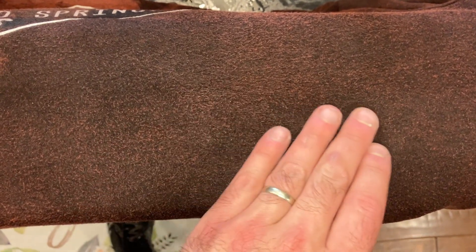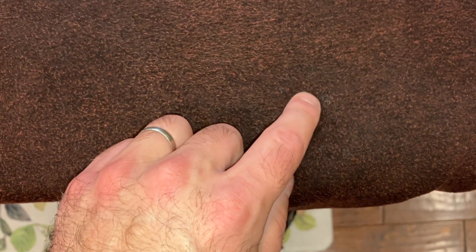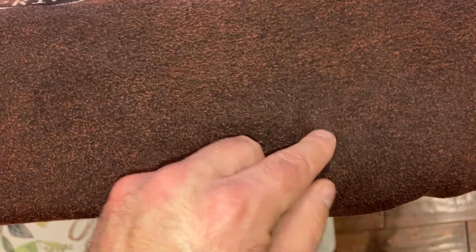Okay and this is the section that had the tree sap in it. You can kind of see a couple spots right here. So I'm going to go ahead and do the process once more. I can feel that it's still a little bit sticky too but for the most part it's coming out, so I'm going to do another treatment.